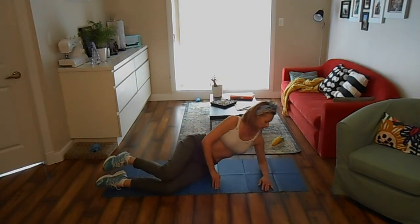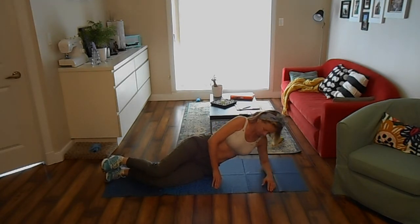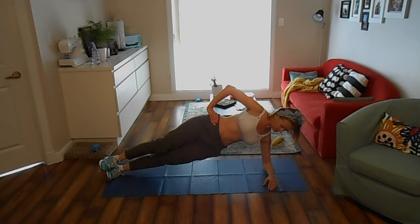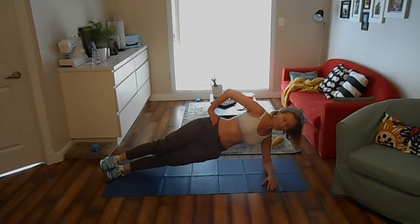Start in a side plank with your forearm on the floor, elbow under shoulder, hand on hips and legs straight. Lower your hips toward the ground a couple inches then come back up to start. Repeat for 30 seconds then switch sides after a break.